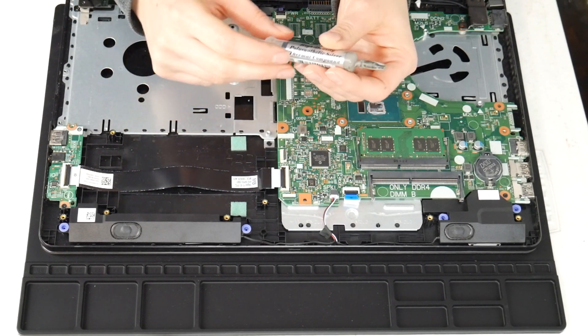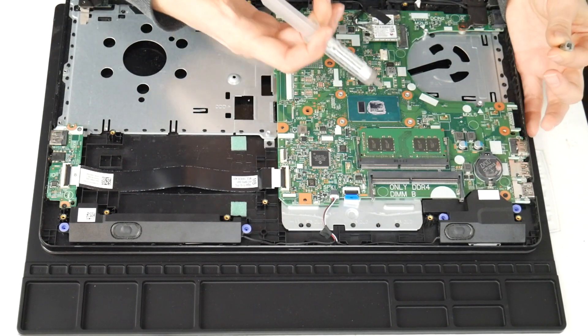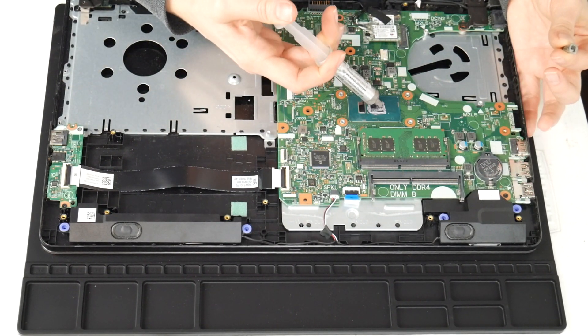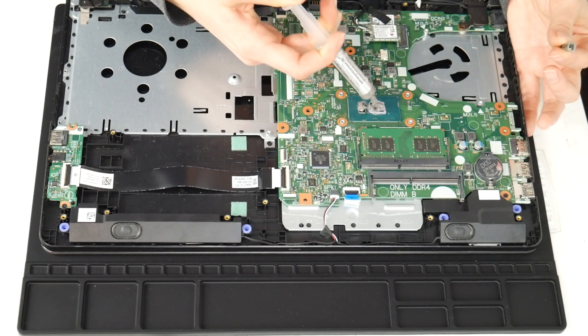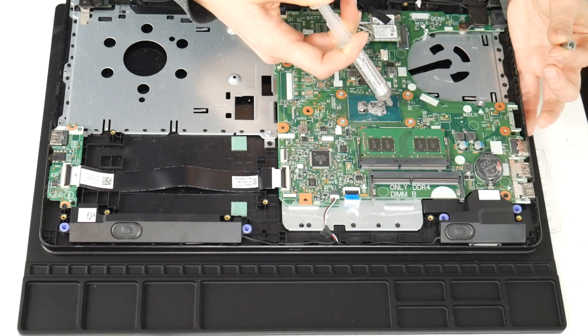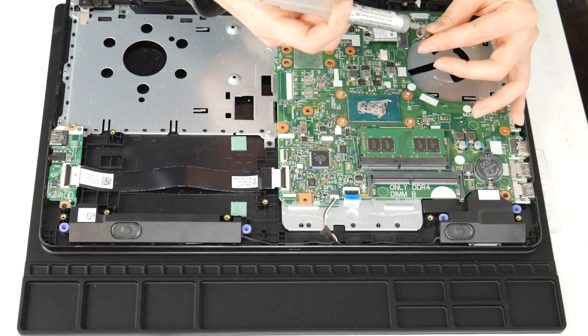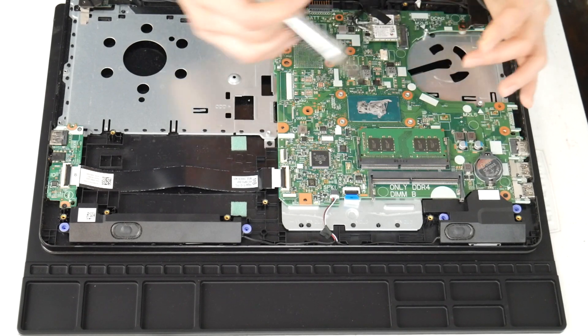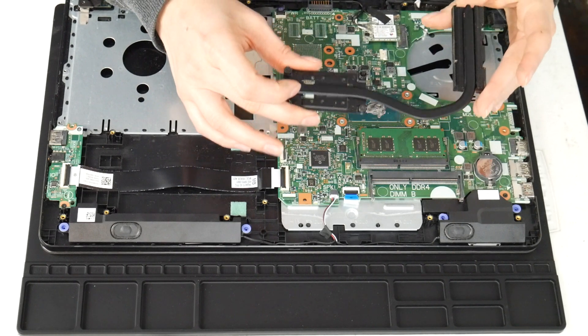The next thing I'm going to do is use some thermal paste on the CPU. I forgot to clean off the CPU before doing this, but I do recommend that. As you can see it's dried out and there isn't much on there, so I go ahead and put some new thermal paste. I've put a link down below with some good quality thermal paste, because not all thermal paste is created equal — you've got to get the good quality stuff.